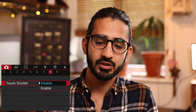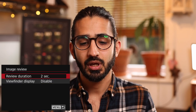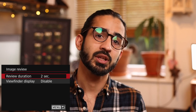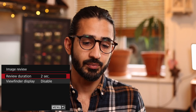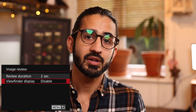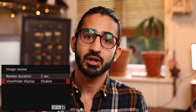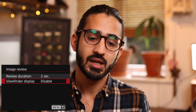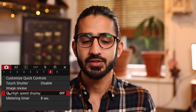Touch shutter — using the touch screen to take a picture: touch to focus on something and take a picture. Image review — when you've taken a picture, how long it shows on the back screen. It only shows on the back screen when you've moved away from the eyepiece. You can set it up to show the image in the viewfinder, though many find this distracting. By default on this camera that is disabled, which is an improvement over the original R where it would show in the viewfinder every time you released the shutter.